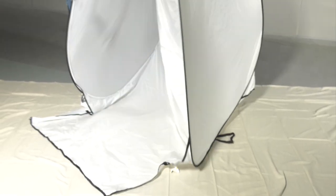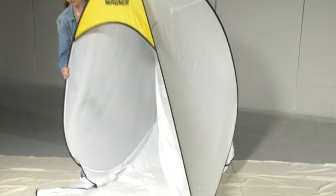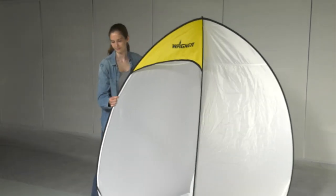First, wipe or shake out any dried paint dust or other debris so your tent is nice and clean next time you use it.